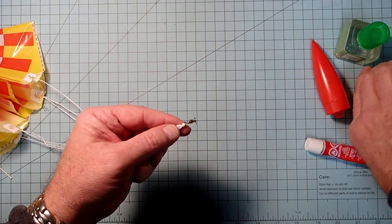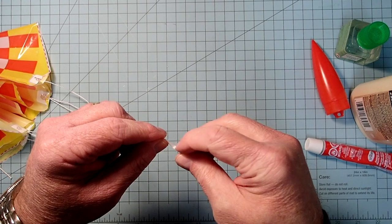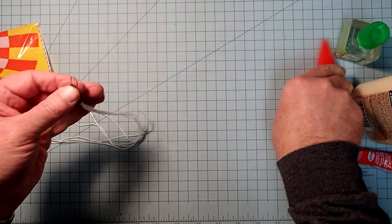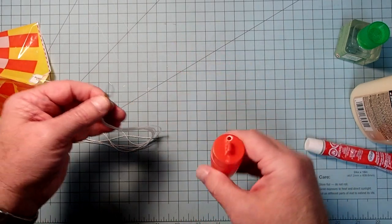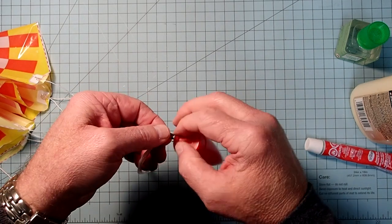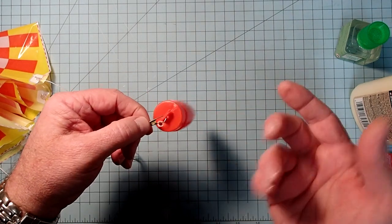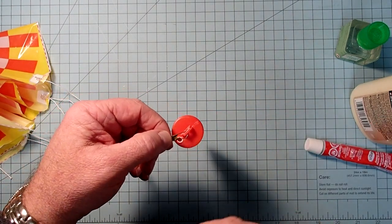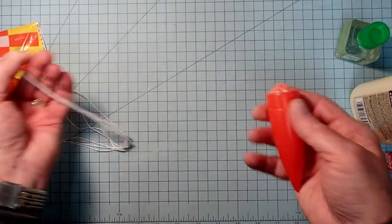So it doesn't come unraveled later on - just a little dab there and work that into the knot. Now, if I ever need to change the parachute or exchange it for a streamer or smaller parachute, I can just snap this in when I'm ready. Some rocketeers like to store their parachutes separate from the rocket - when you're ready to put it in storage, just unclip it.